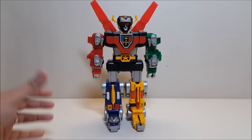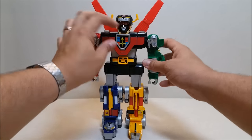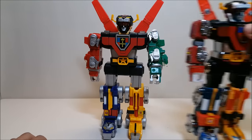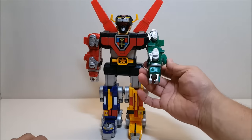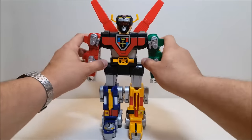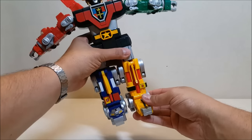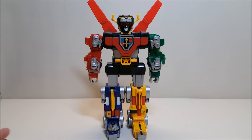Taking a closer look at the Trendmasters Voltron, as far as articulation goes he's not quite as articulated as the original. Like the original, there's no articulation at the head. We do have in-and-out at the shoulders due to the lion's tail, and rotation at the shoulders as well, but there is no elbow articulation — the original had joints where you could twist and bend at the elbow, and that is sorely needed here. There's no articulation at the waist, but you do have some articulation at the hip and a little ankle articulation at the lion neck.